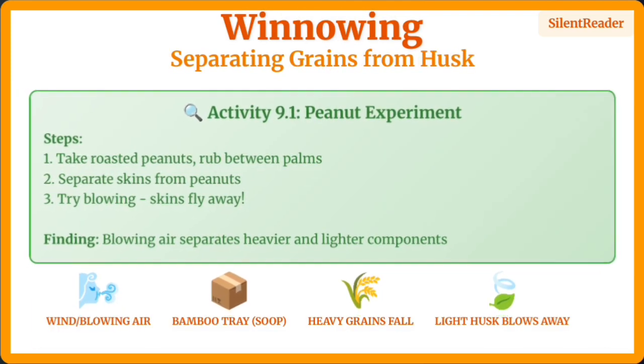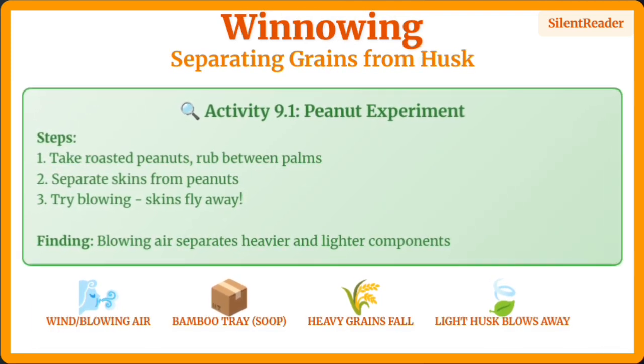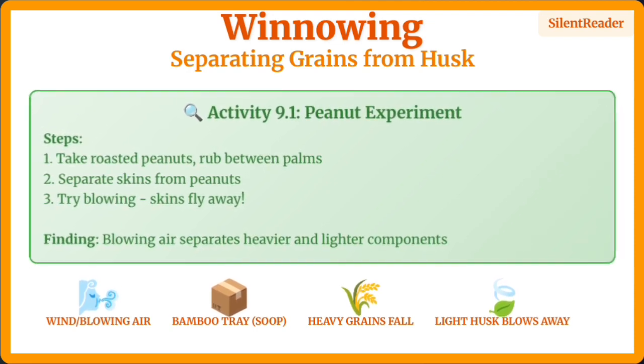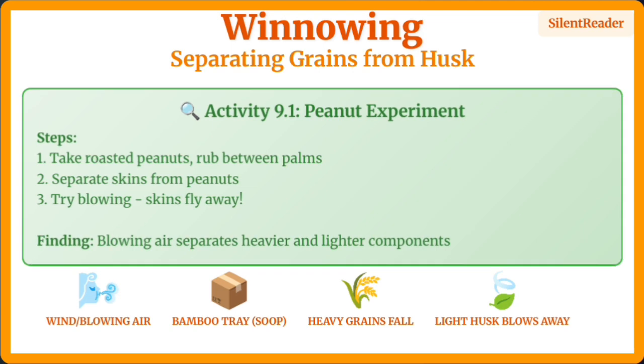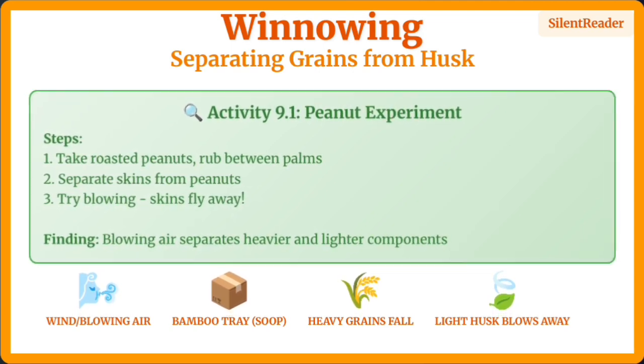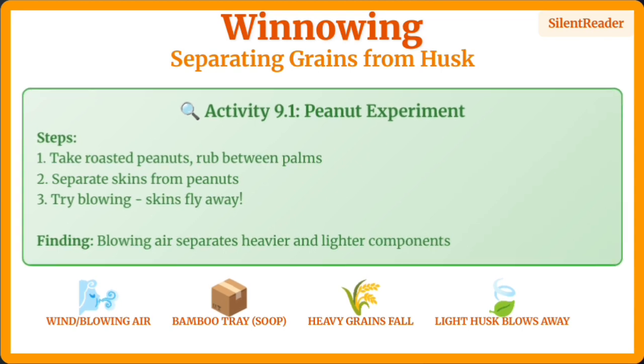Winnowing uses wind or blowing air to separate lighter husk from heavier grains. The traditional bamboo tray called a soup is used for this. You can try this yourself with peanuts — rub them and blow, and the skins will fly away.